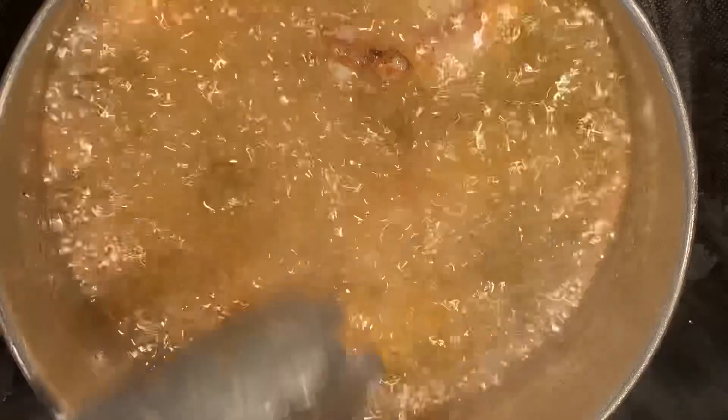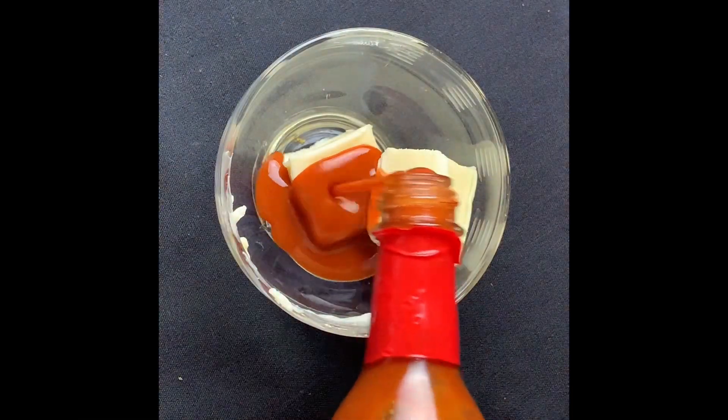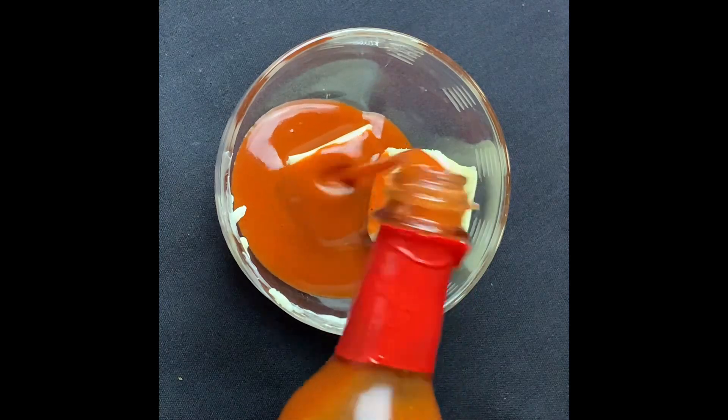The easy wing sauce is two tablespoons of butter and a third of a cup of Old Bay hot sauce. All you need to do is melt the butter.